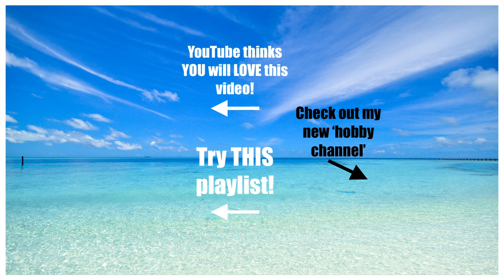Thanks for watching. The video appearing in the top left of your screen is one that YouTube thinks you'll love, so please feel free to check it out. Also don't forget to check out my other playlists — I've got lots of videos, many of which you probably haven't seen yet. Until next time, fair winds and following seas.